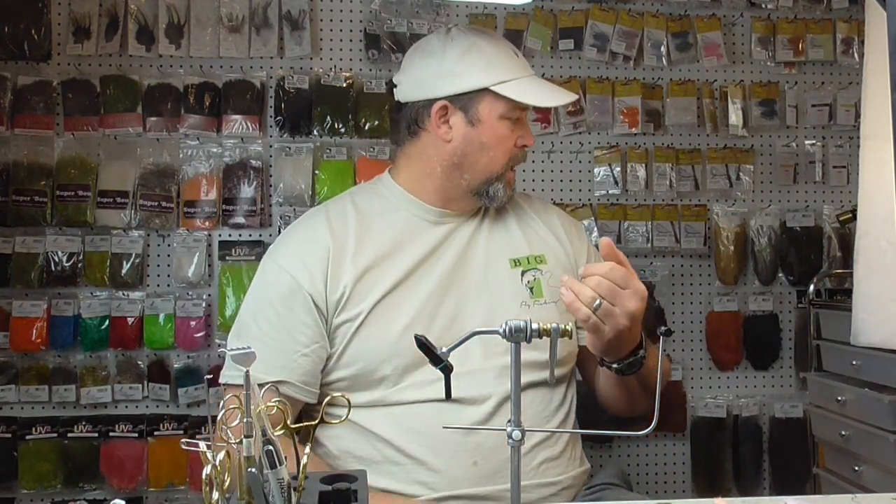What I'd like you to have on hand for that lesson is a hook, some standard chenille — we're going to try and tie a San Juan worm — and you can have a bead or no bead. If you reach out to me, my website is bigtflyfishing.com. I can tell you what materials you'll need or where to find them — I carry them in my store. Feel free to reach out and subscribe to the YouTube channel. Thanks so much.